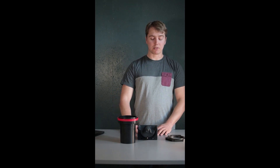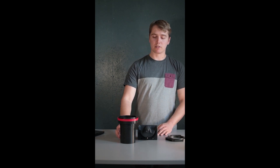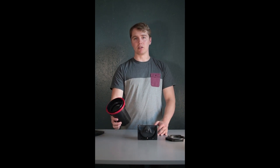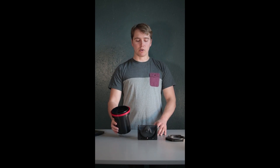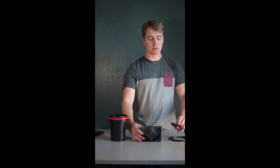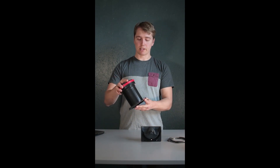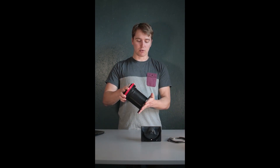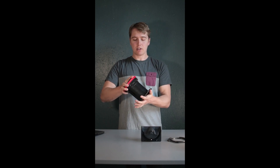Coming to Ago, it is a Patterson tank compatible film processor. This is Ago, and it comes with two rear stands — one for universal tanks, and the other ones are for all the other tanks. It attaches like that.